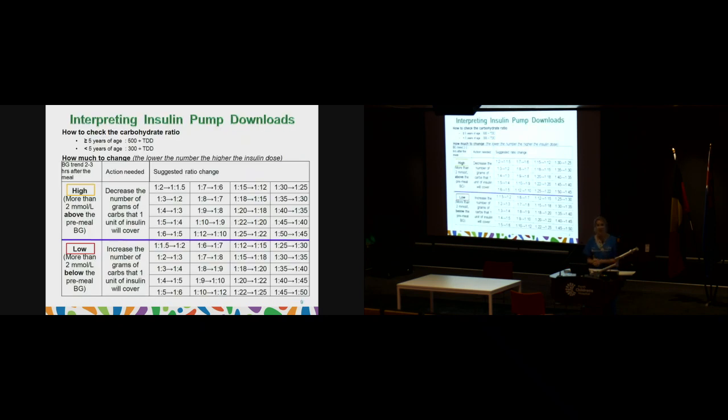How do we check that the carbohydrate ratio is accurate? If you're going to do a full review of your pump upload, it's a good idea to work out what your average carbohydrate ratio should be — not necessarily what you change it to, but as an indicator of where it could be sitting. For children aged five and above, we use the 500 rule: 500 divided by the total daily dose gives your average carb ratio. For children under five, we use the 300 rule: 300 divided by the total daily dose.